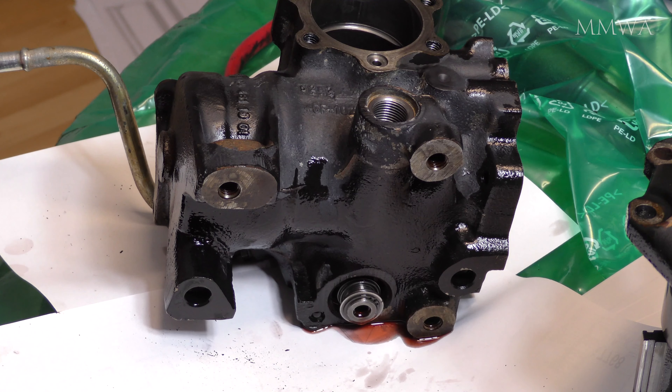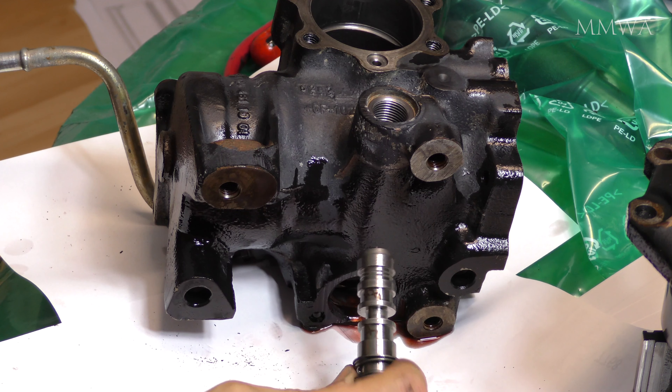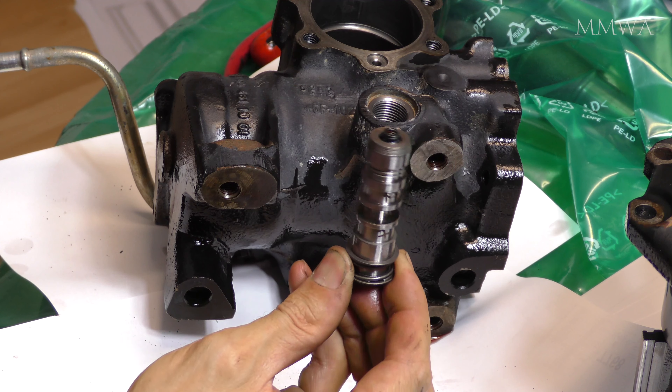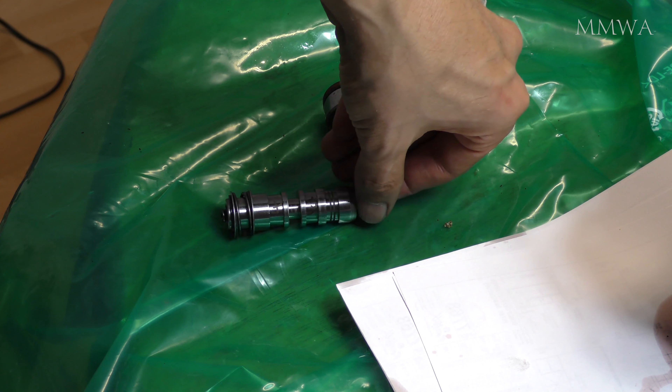I'm just having a look at it now, removing it and cleaning it, but it's all pretty good. And of course you want to put that new O-ring on that cap, otherwise you have missed an O-ring and that's a potential source of a leak later. And that's what that spool valve looks like after I've given it a bit of a clean.